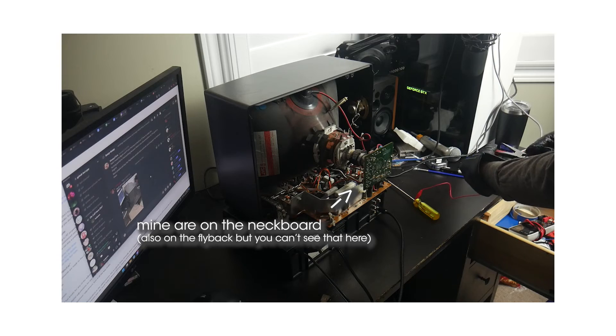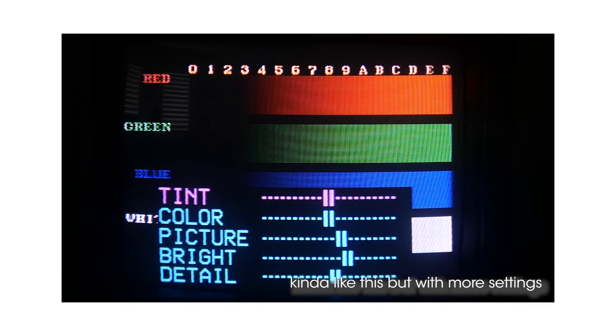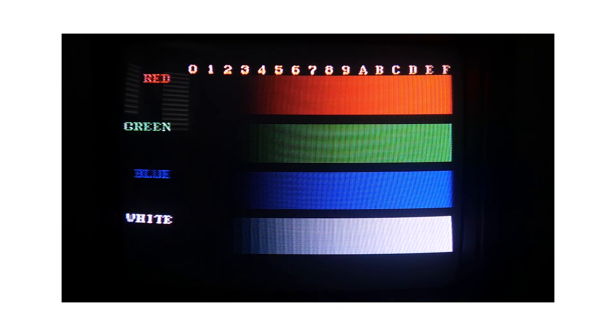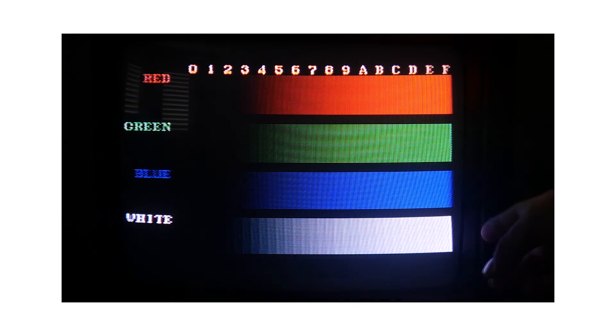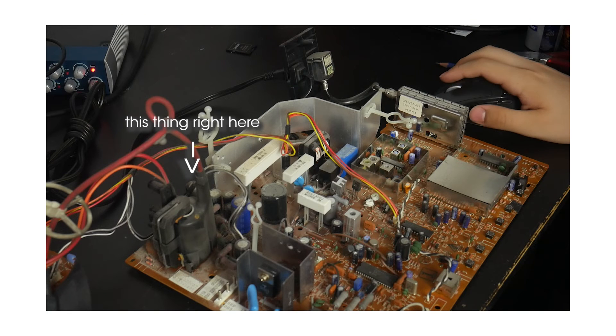More detailed instructions can be found on the CRT Database — link in the description. It varies depending on the set, but the colors are usually adjusted with potentiometers found somewhere inside the unit. Sometimes they're even available in an on-screen service menu for easier access on higher-end sets. One thing to note is that calibration should be done in complete darkness, as your eyes won't get a proper reading of the brightness otherwise. Also be mindful of the flyback transformer — the overall screen brightness is often controlled through a pot on it, but it carries very high voltage, so just be mindful as to not die.